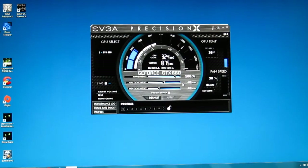EVGA provides some great tools for performance tuning the GTX 660. First up is EVGA's Precision X control center — a simply laid out, nice to use piece of software, but very powerful.